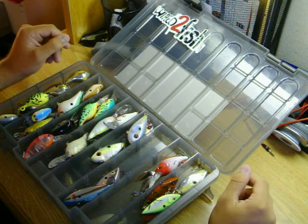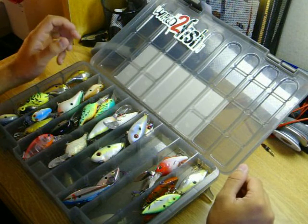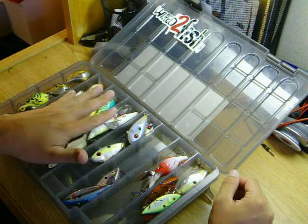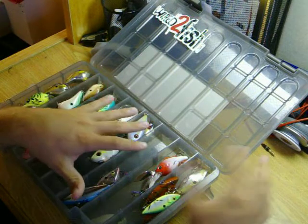This box here is full of my hard baits. I've got shallow divers, I've got my medium to deep divers, and I've got a few lipless.